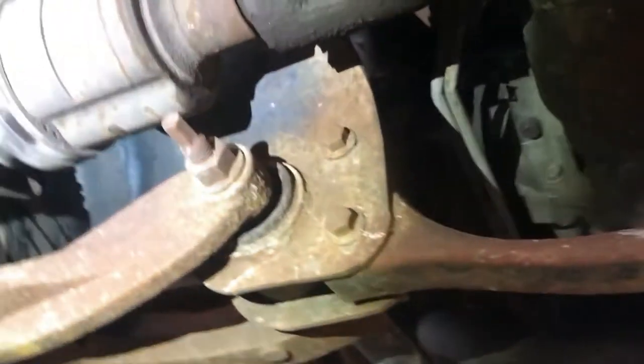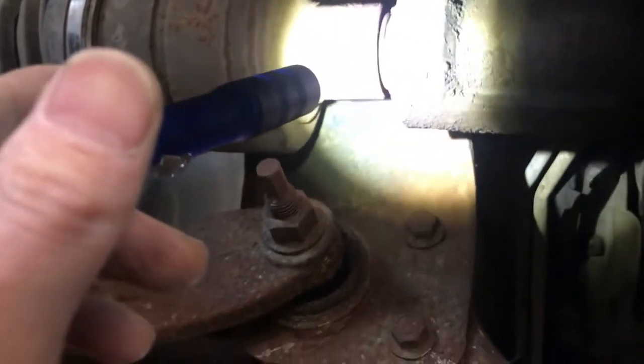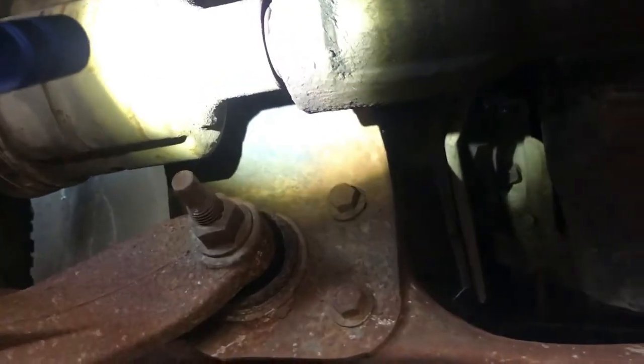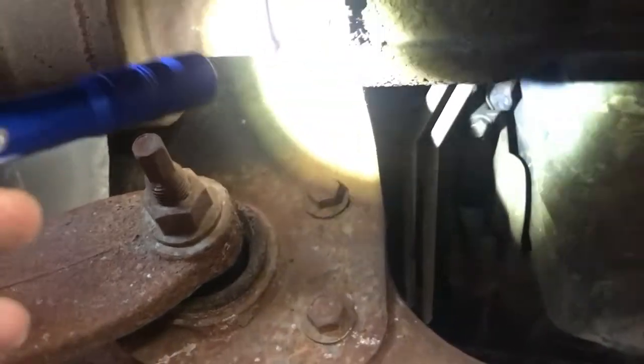So the grinding is on the passenger side, not the driver side like the customer said. The front driveshaft is moving, the front diff is moving, and the noise is coming from in here. The shaft coming out of the diff is spinning, but the actual axle shaft is not spinning with it. So the spline in here is probably all gone — that's why the shiny metal came out from there.